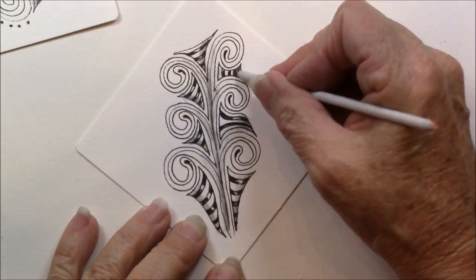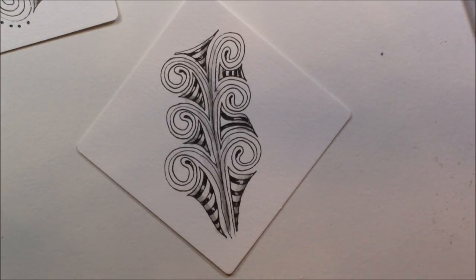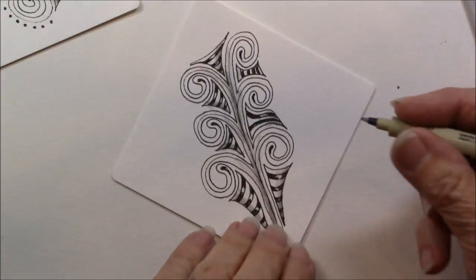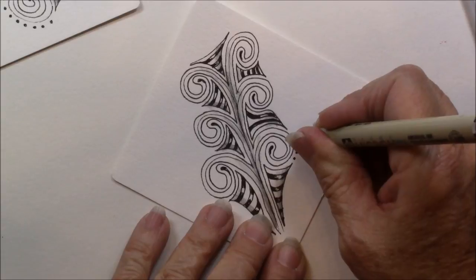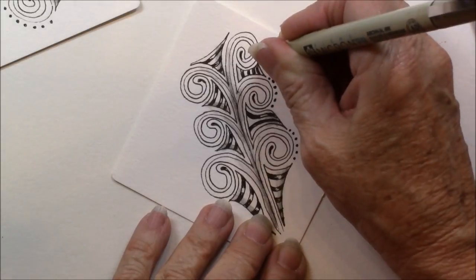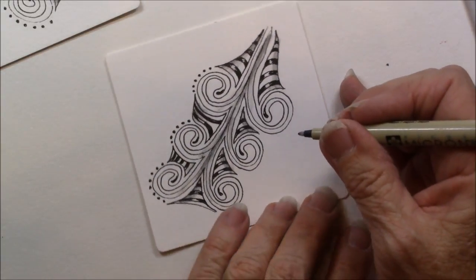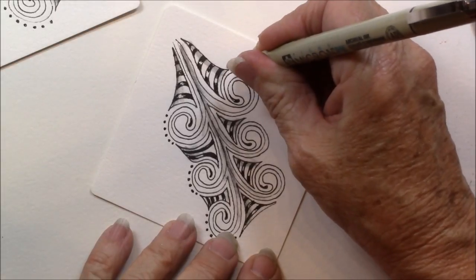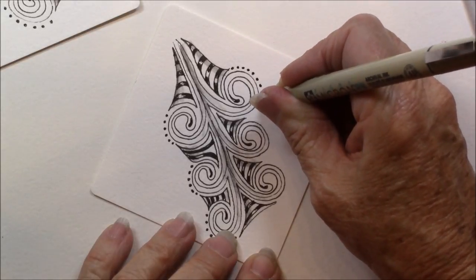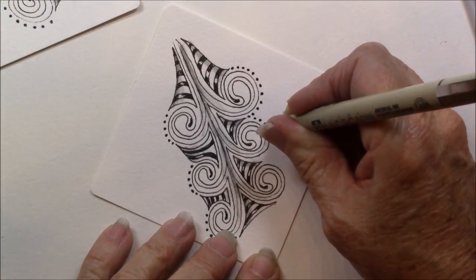Every order gets some free blending stumps, so when you order you'll get some free blending stumps. I'm going to go back and do a few little dots — I did it on this one and loved how it turned out. You can just do your little dots; they're a great complement. It's best to rotate your tile to the best position for you. I always like to make sure my hand is not over the top of what I'm drawing on, so I will rotate my tile.